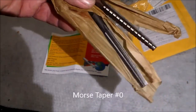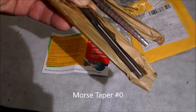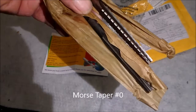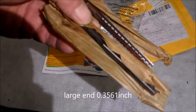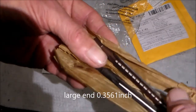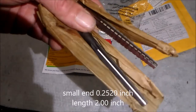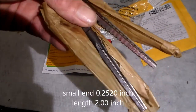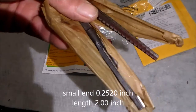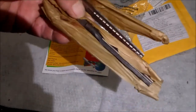The reamer is set to the MT0 taper. So I'm going to check that with calipers — whichever I can lay my hands on — and check it against a ground taper that I have from RGD Tools.